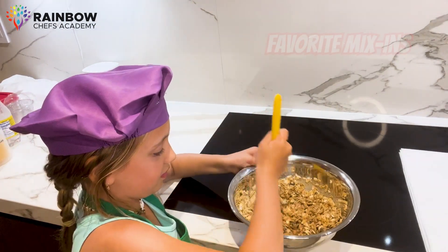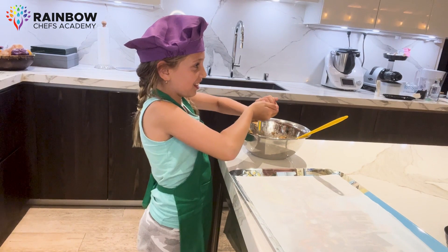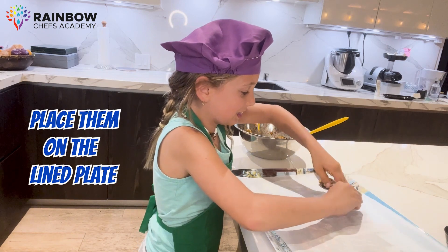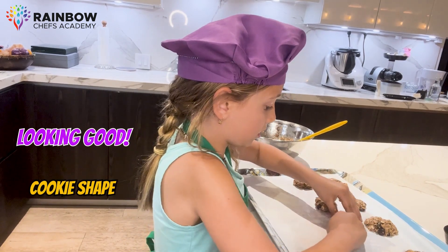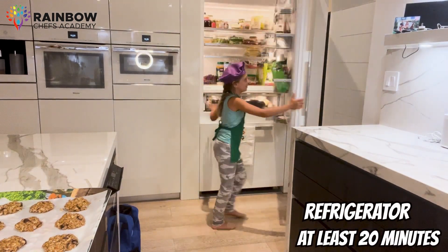You can also add your favorite mix-ins if you want to get creative. Now comes the fun part: using your hands, shape the mixture into 12 small balls. Place them on the lined plate and then gently press each ball to form a good-looking cookie shape.